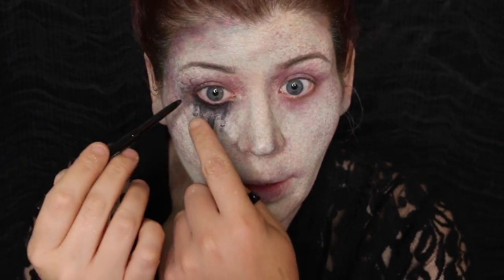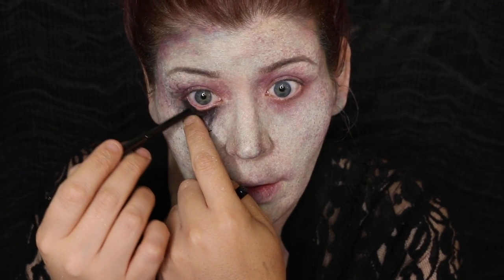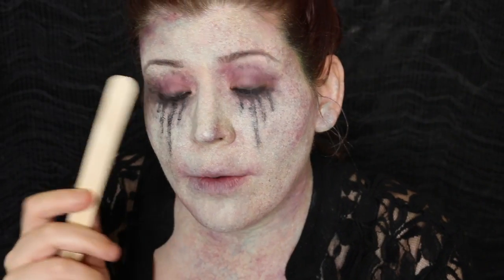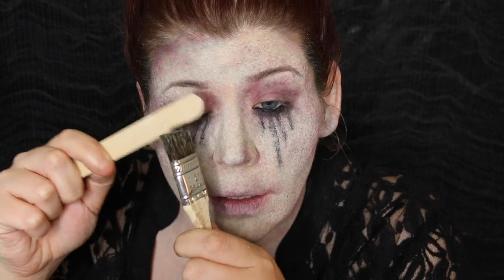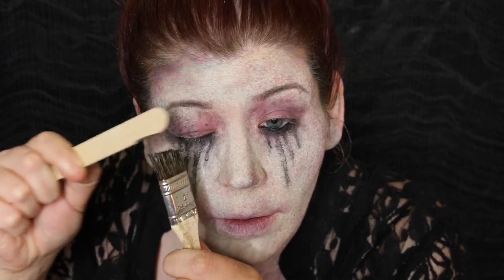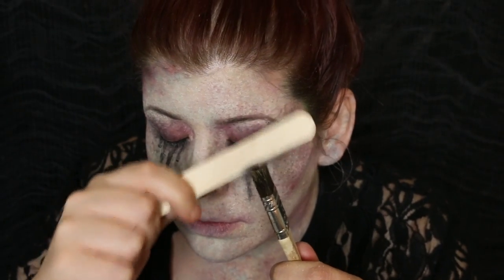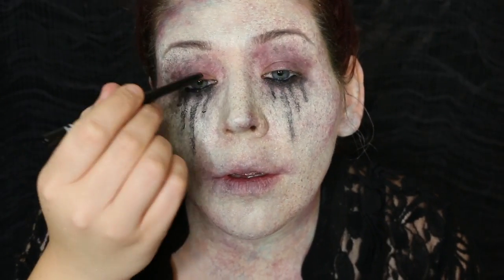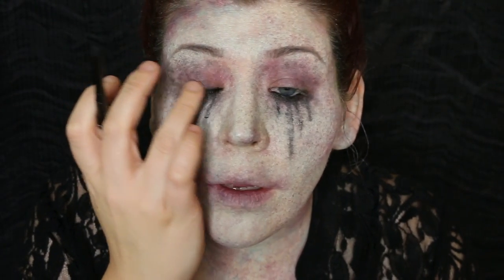Now I'm going to add some black liner to my waterline and make sure to get between the lash hairs. I need a little darkness around the eyes, so I'm going to spatter some black alcohol paint — just try to keep it focused on the eyelid. I'm going to add a little bit of black liner to the top lid too, and just smudge it in.